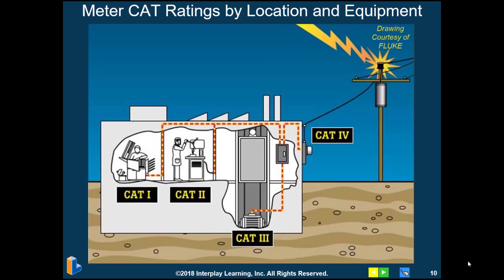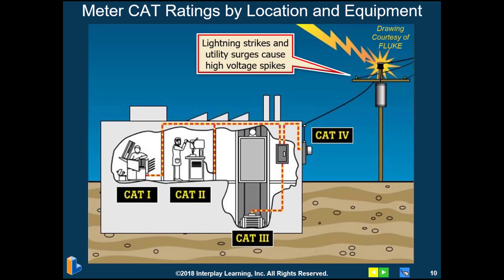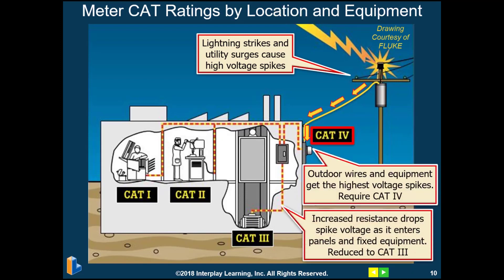Here's a little illustration of the various meter ratings and where they're used. Lightning strikes and utility surges can cause high voltage spikes, and for this reason we need to use a CAT 4 meter — outdoor wires and equipment get the highest voltage spikes. Increased resistance will drop the spike voltage as it enters panels and fixed equipment such as HVAC equipment, so in this case we can reduce the meter rating required to CAT 3, which is the most common with HVAC equipment.